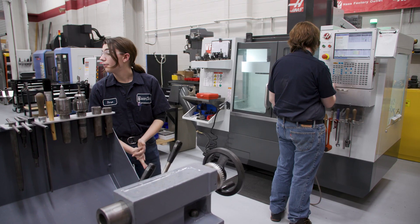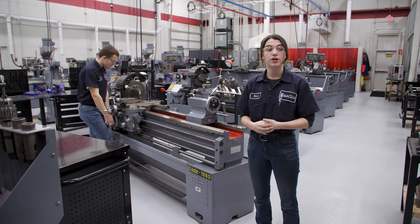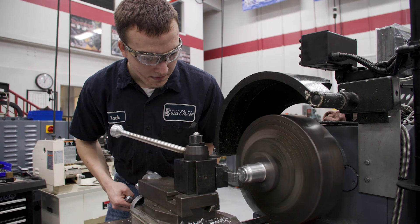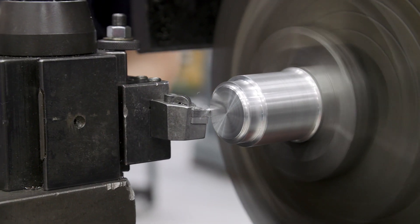We're going to come over here to our manual lathe. Our manual machines are hands-on so we are doing them by ourselves rather than watching programs. You can see Zach facing off and turning our part right here, getting it to the correct length and the correct diameters for the specifications that we need for the part.